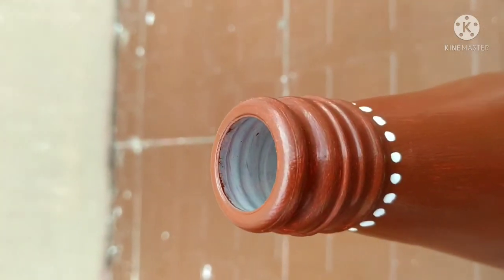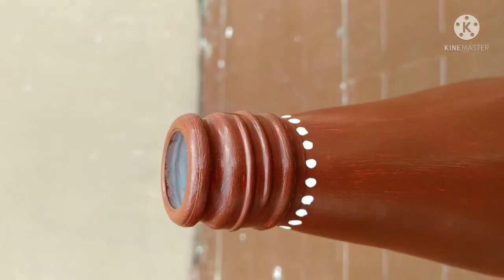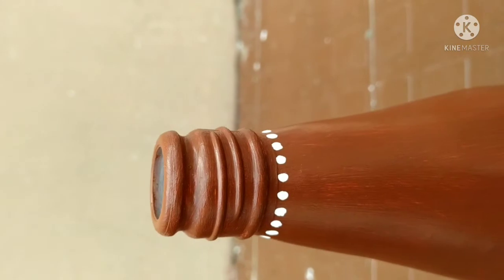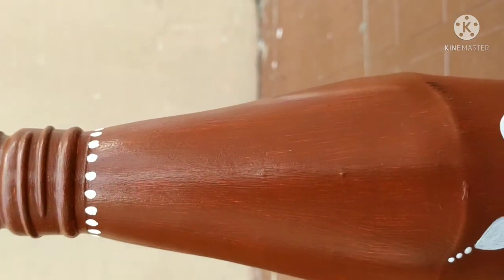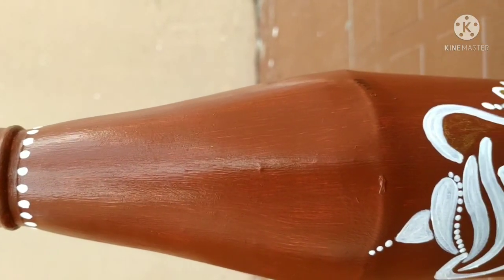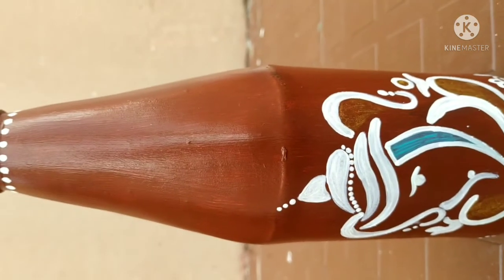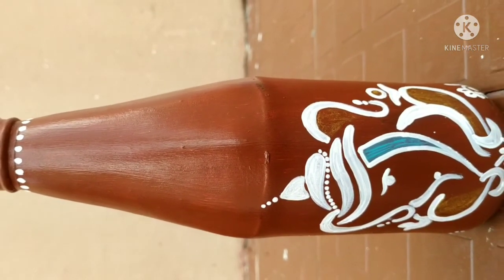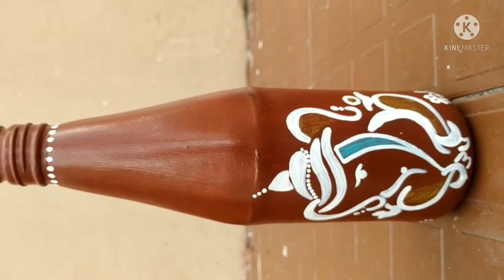After drying, I have covered it with brown color. As the background color is too dark, that's why I chose white acrylic to paint the Lord Ganesha image. Always remember, if your background is a dark color you must work with a light color so that your work will be more visible.